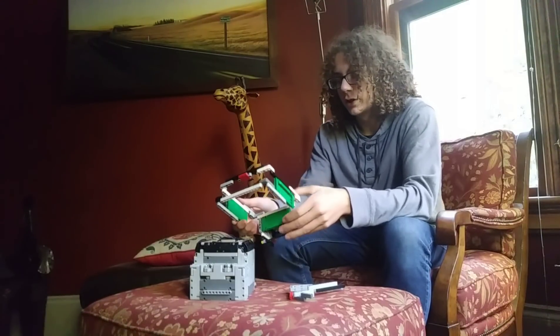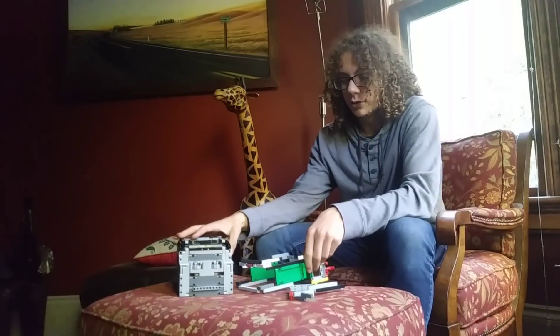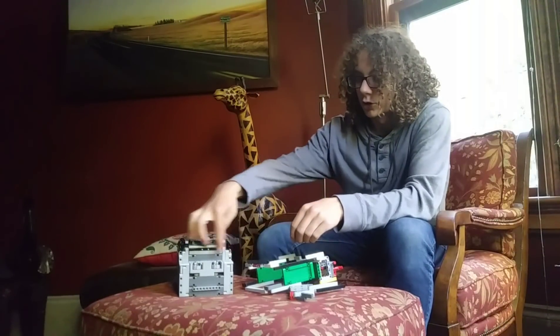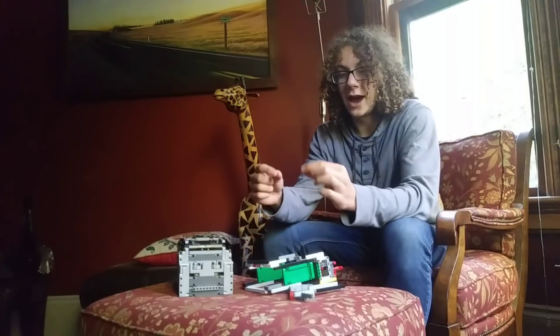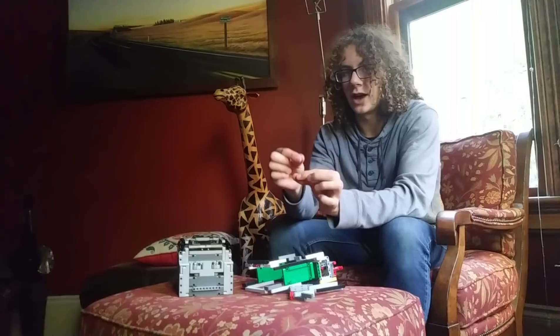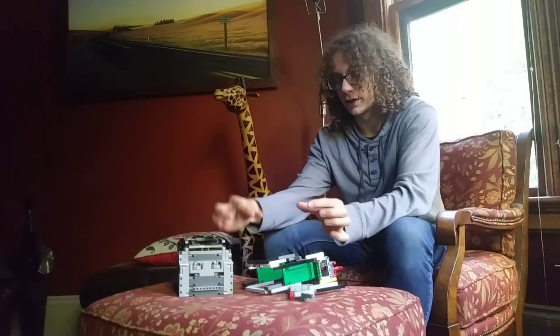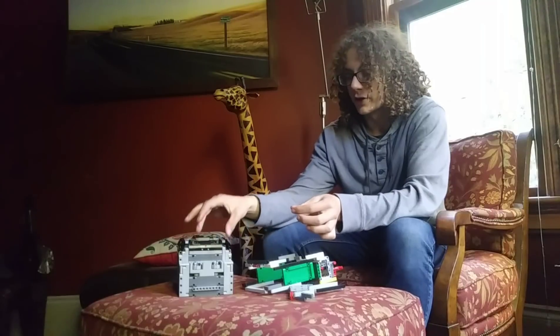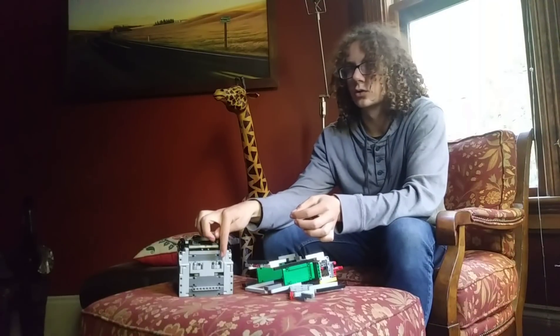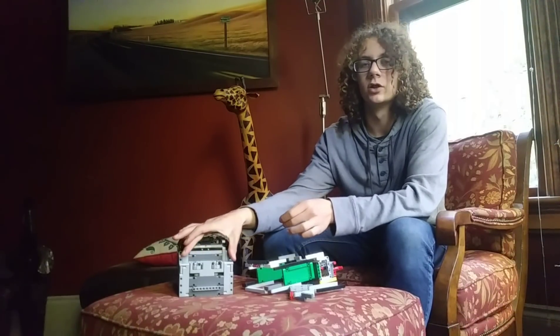So, if your team doesn't have enough pieces to do this, then what you can do instead is just have a little strip that comes across over your motors and has the axles — the half peg, half axles — that are attached to it that can just stick into holes on your robot rather than having the pegs go into those holes, and it'll be able to come off a lot more easily.